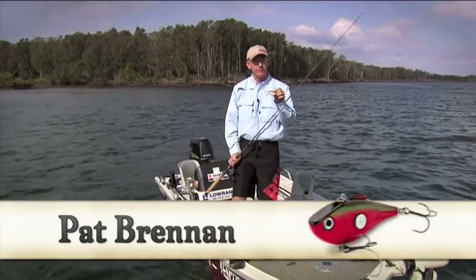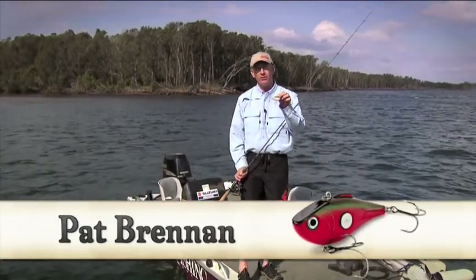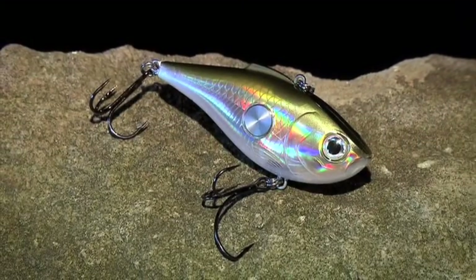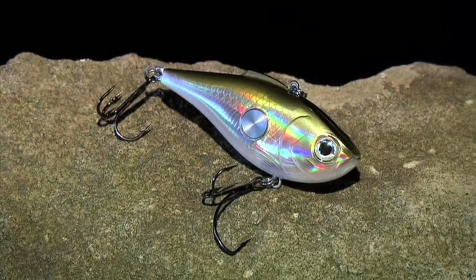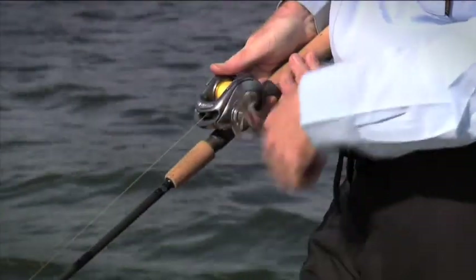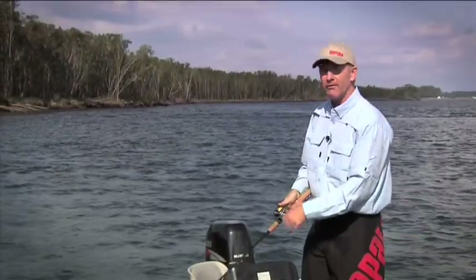This lure is the Rapala Clack'n Wrap. It's one of the loudest lures on the market due to its uniquely designed rattle chamber. It's a plastic lure, fast sinking, but instead of having a bib on the front, it's got a flat surface area — that's where the action comes from. The rattle is built inside so that with a steady retrieve, it's going to put out lots and lots of noise. I don't have to do anything other than just crank it in — it's putting out heaps and heaps of rattle noise.